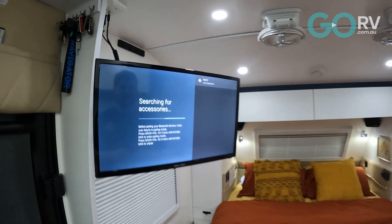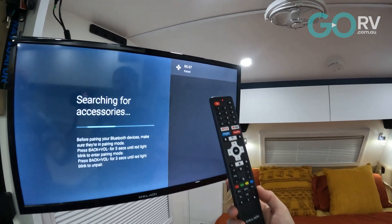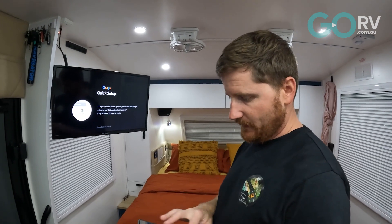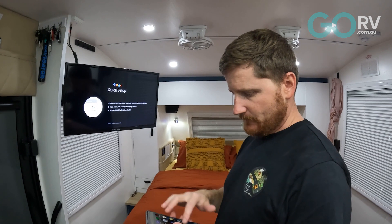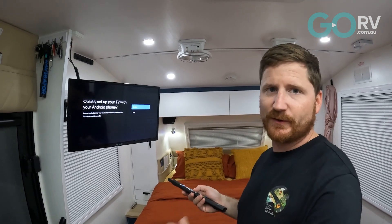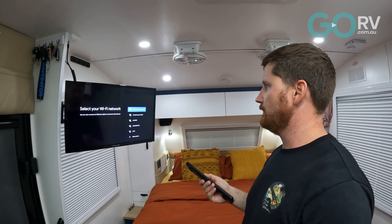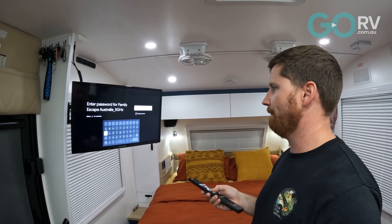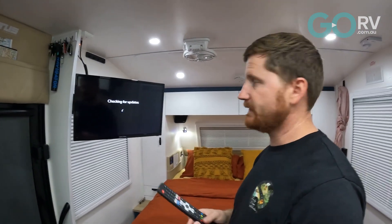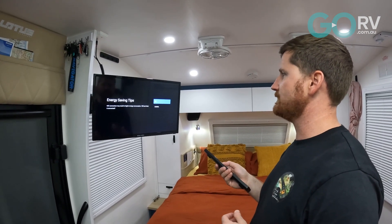The remote's popped up on screen and we'll select to pair it. The light's gone a solid red and then off — so it's connected. We'll try to add the Google TV to our Google Home, but we'll skip that step and come back to it later since it hasn't really worked yet. We'll do it once the TV is connected to Wi-Fi. So we'll log on to our Wi-Fi, put the password in — connected to the internet. Now we'll check for updates.